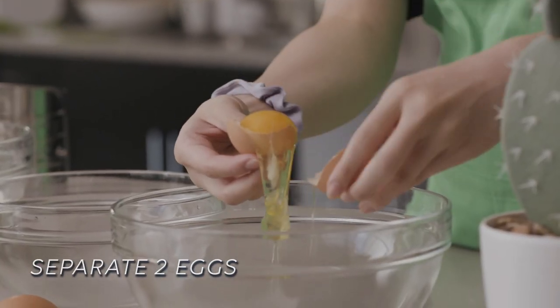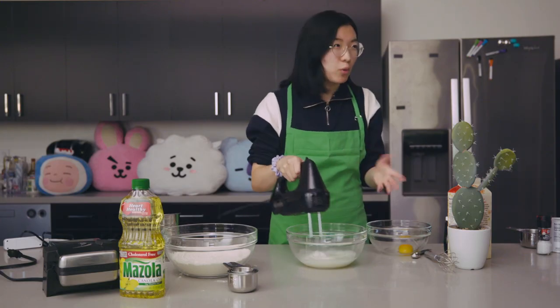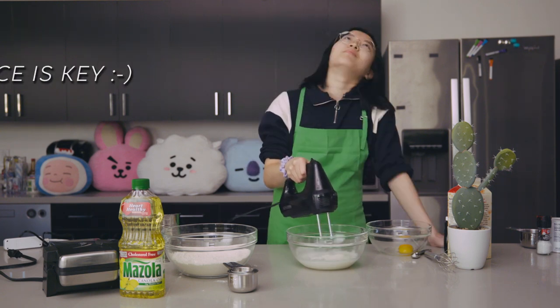Next, we'll separate our eggs. Set aside the yolk and whip the egg whites until stiff peaks form. This part might take a little while, so just be patient.